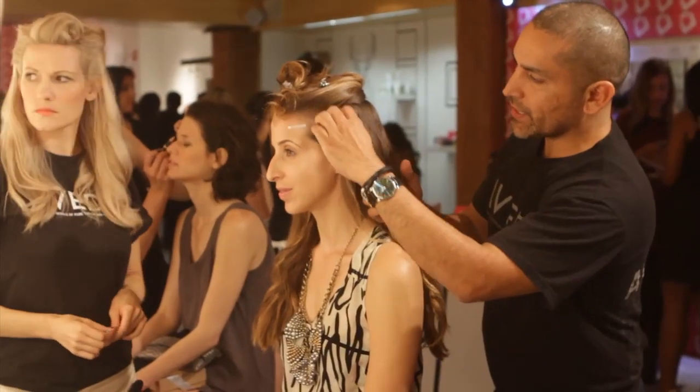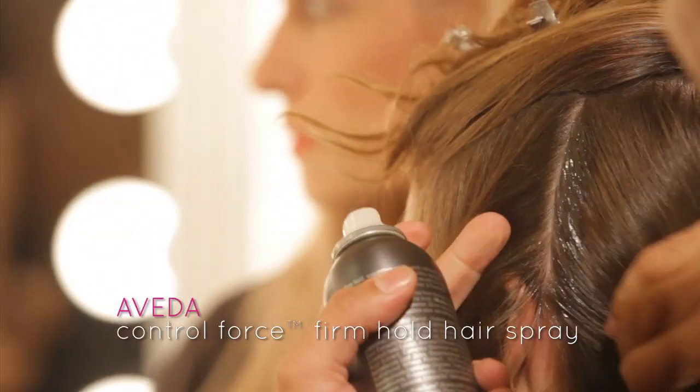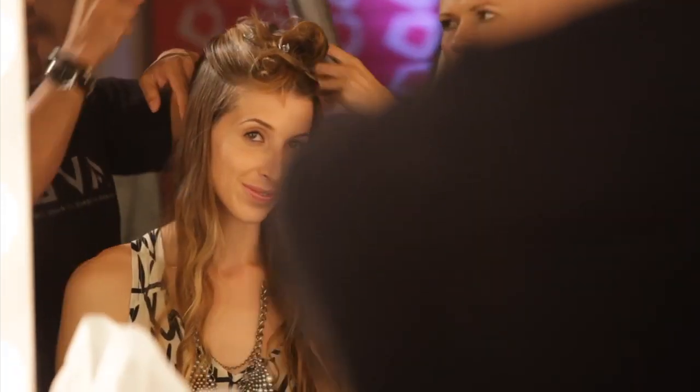I'm gonna start by sectioning the hair and we're gonna use some Control Force hairspray by Aveda, which is a strong-hold hairspray but still brushable. We're gonna use quite a bit — just doing a constant layer of it.